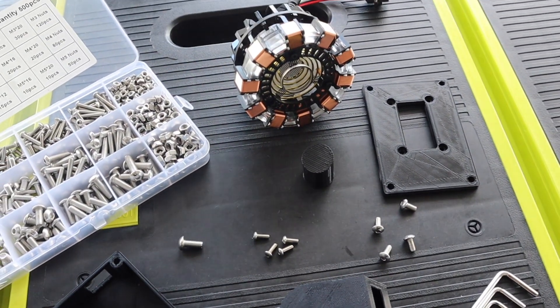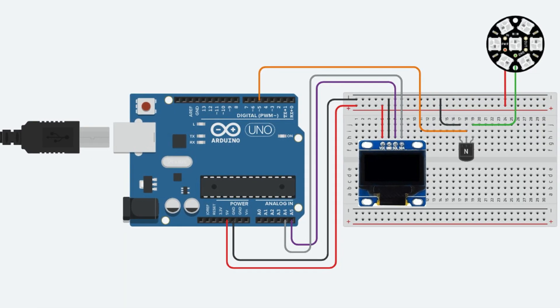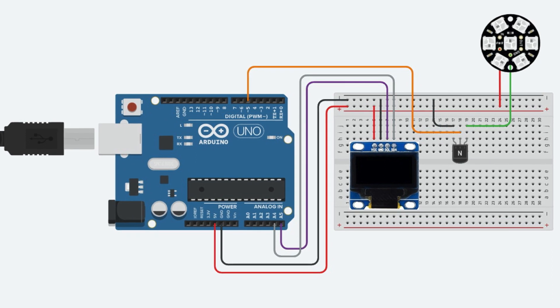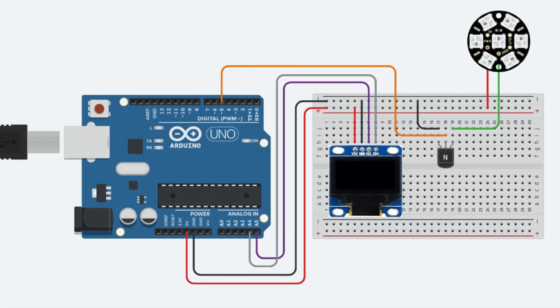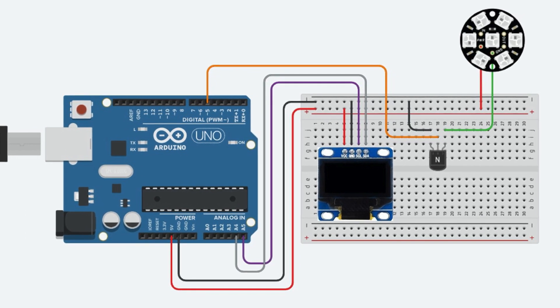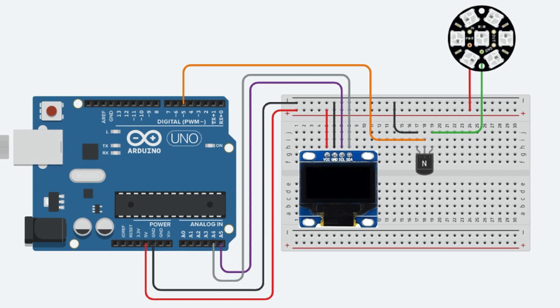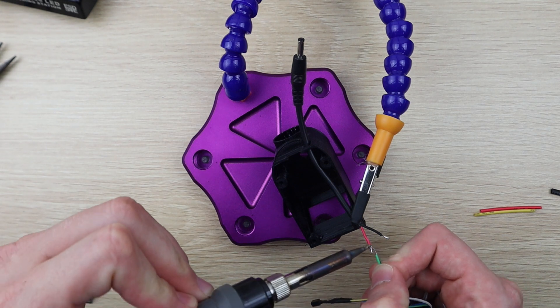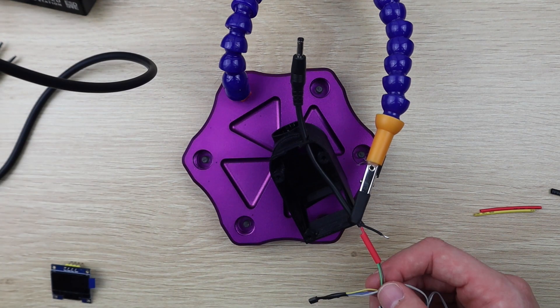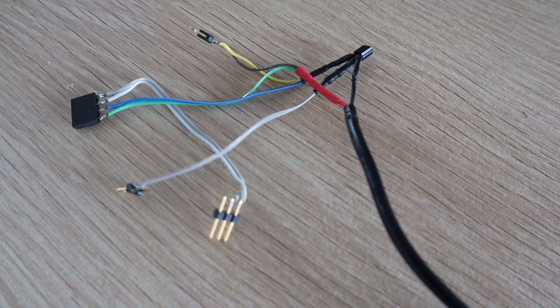Before we assemble the components, we need to make up the electrical circuit. The circuit consists of an I2C connection between the Arduino and OLED display, and then a transistor connected to pin 5 of the Arduino to drive the arc reactor. The LED array on the arc reactor draws about 500mA, which is a bit too much to drive directly off the Arduino. I connected the components using some coloured ribbon cable and header pins to plug into the Arduino, then covered the exposed wiring on the transistor and the plug with some heat shrink tubing.